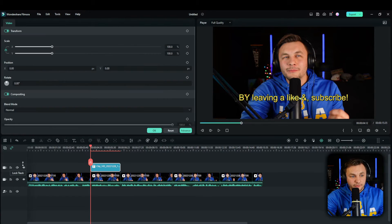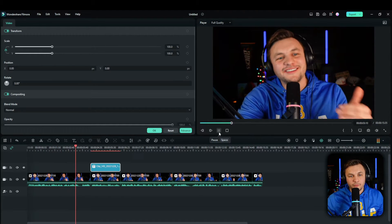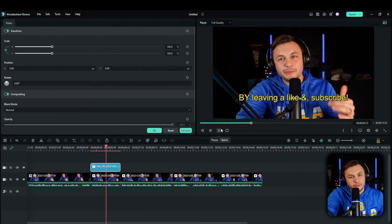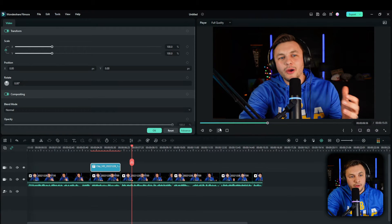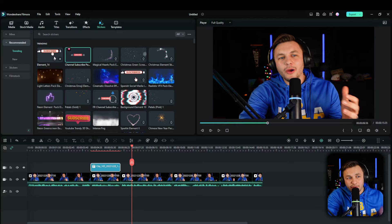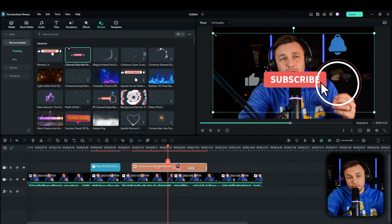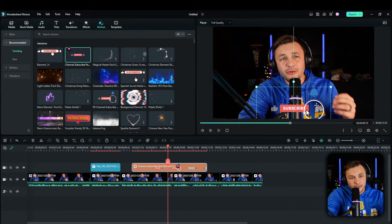Change the presentation of it — make it yellow so it pops a little bit more. Let's watch this clip one more time. Another simple thing you can do is go into stickers — I already have this pre-saved — add the like and subscribe button, bring it in, reduce the size down, and put it right in the middle. Now we have a pretty good clip.